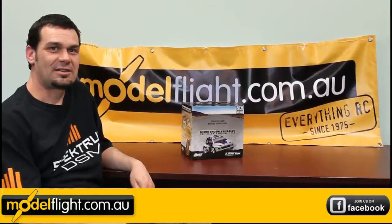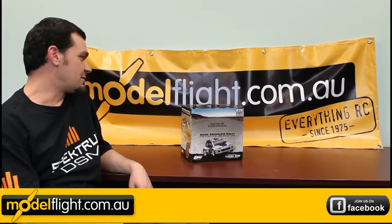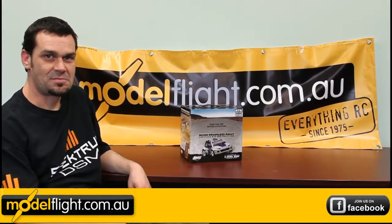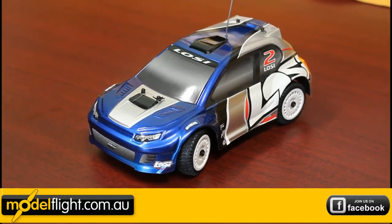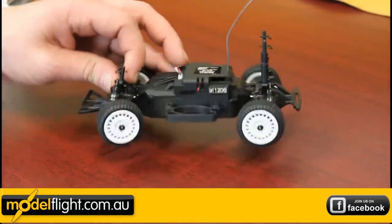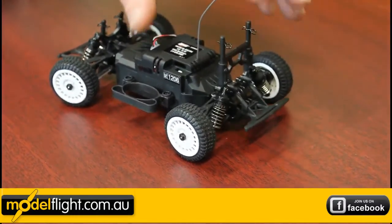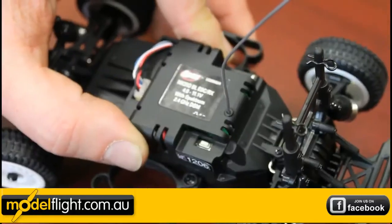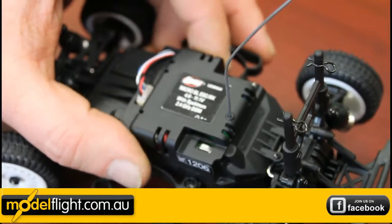Hi, I'm Jason from ModelFlight and today we're going to be looking at Losi's 1/24th scale ready-to-run four-wheel drive rally car. It's a four-wheel drive brushless setup. Some of the features include fully adjustable oil-filled composite shocks, and a 2.4 Spektrum receiver and speed controller in one.